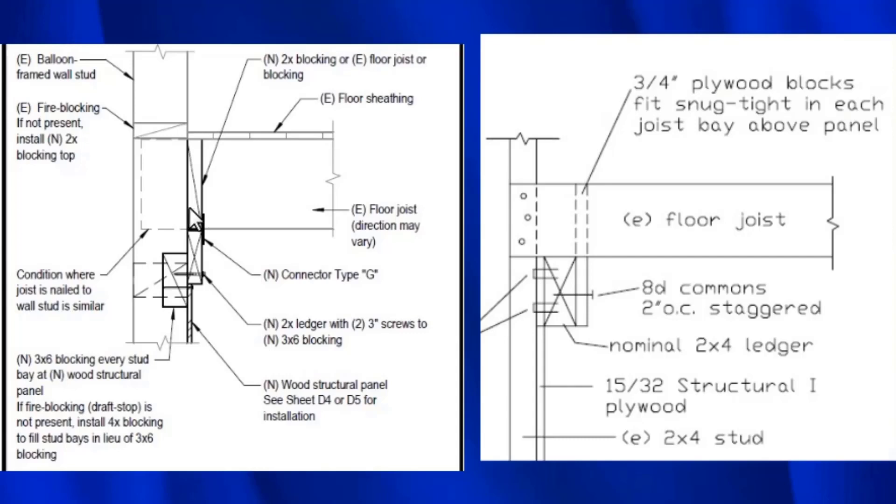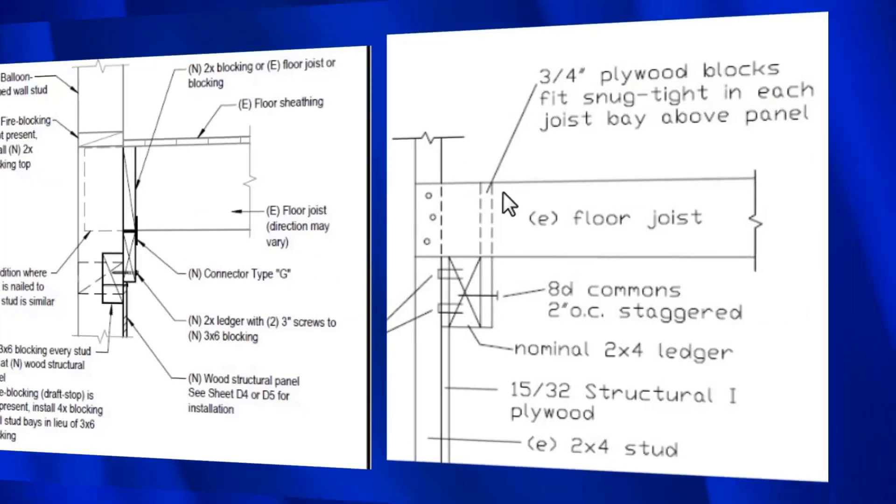Another way to do this, which is much simpler: you take a 2x4 and back-staple a piece of plywood to minimize any splitting. Then you take a piece of three-quarter-inch plywood, nail it to the 2x4, and it sits tight in between the joists. And that's it.